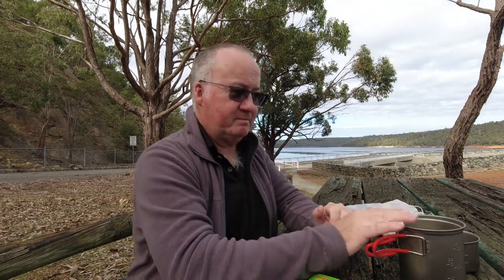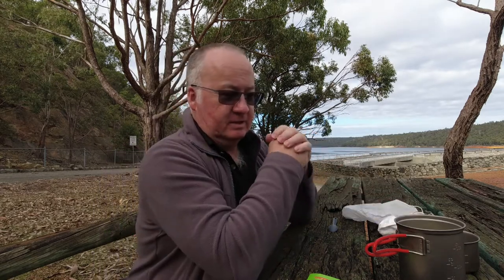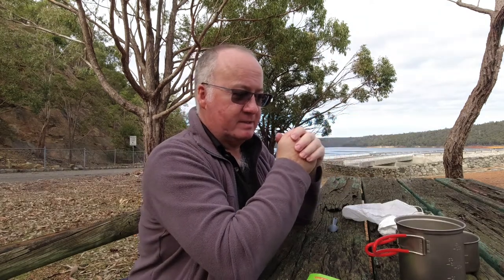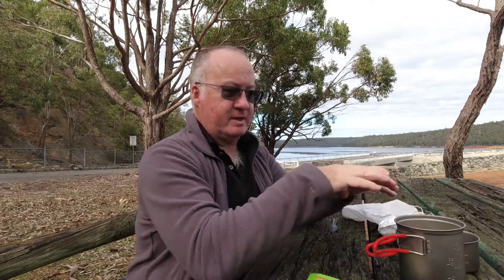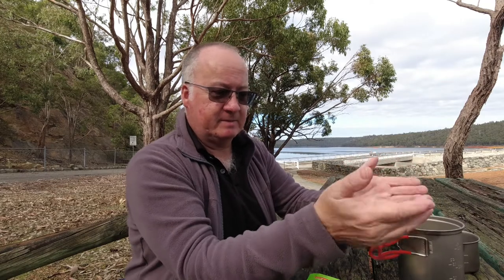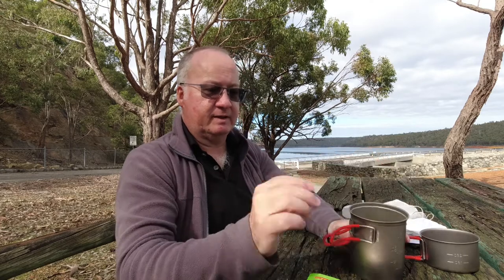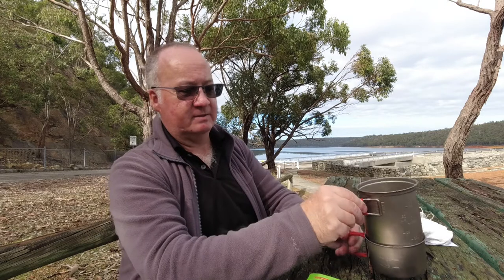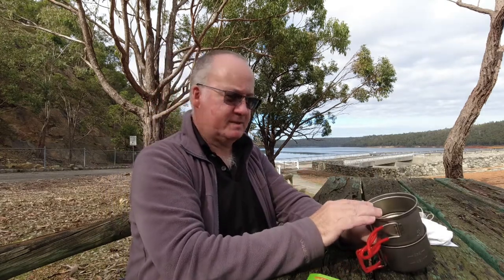I do like it and I've been looking forward to getting this set. On initial views and first impressions, would I recommend this? For what I do — yes. I can't say for everyone else because everybody's kit is different, but for me I can recommend this just for the fact that I can fit two canisters in there, the cup is on the outside, and I can fit the canister support in there.